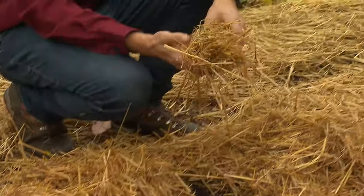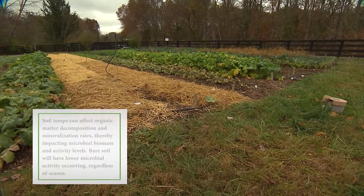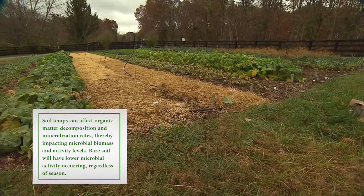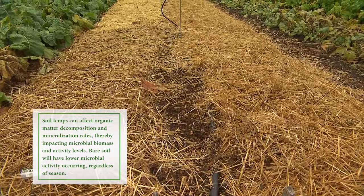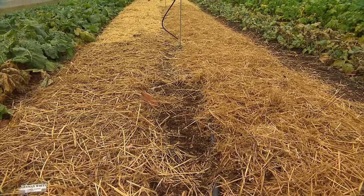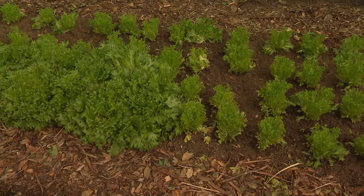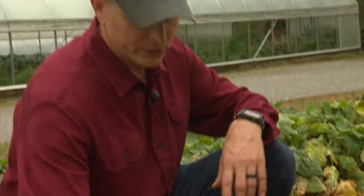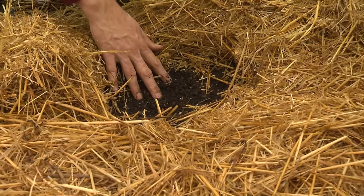Another practice we use is to always keep the soil covered. If we don't have a crop growing we might put a cover crop on it — something like buckwheat or fescue that's short-lived — and then smother that back into the ground. Another quick way is to use a mulch, which improves soil structure, suppresses weeds, and conserves moisture. The bottom layer of hay over the winter will decompose into the soil and add more structure.